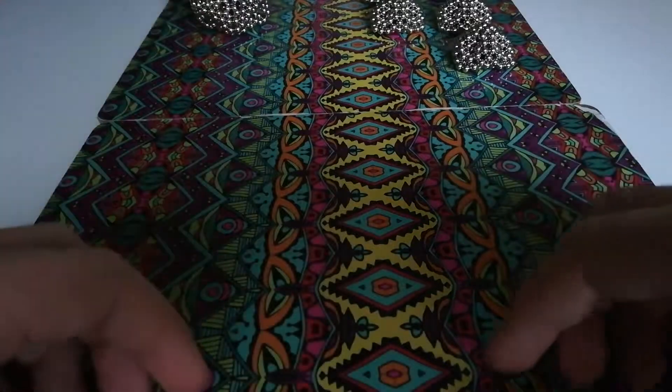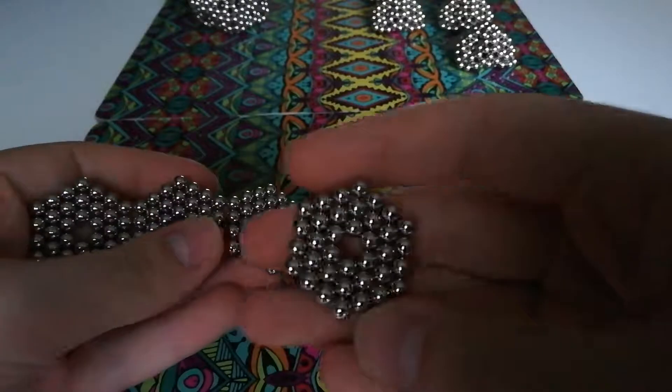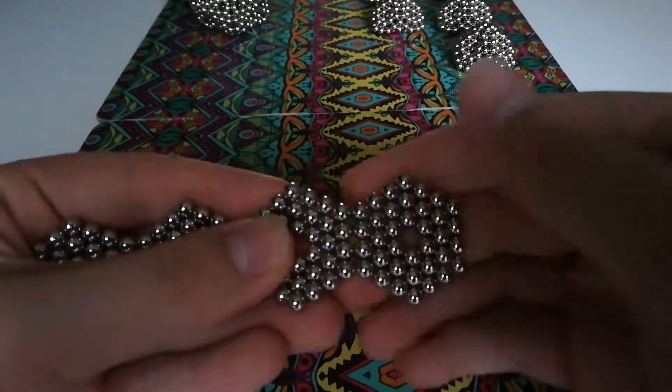To start, you want to take all four sets of your magnets and make them into a flat sheet of hexagons like these with three layers. Make sure they're not interlinked, and that all the hexagons are facing the same way.